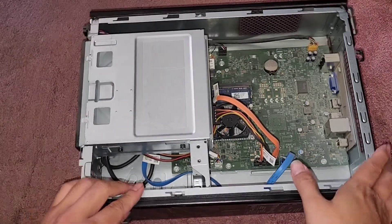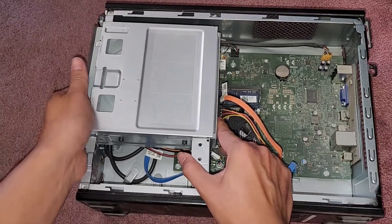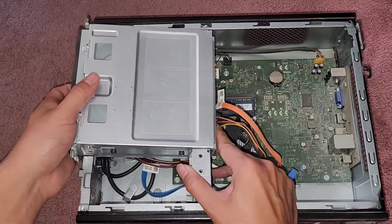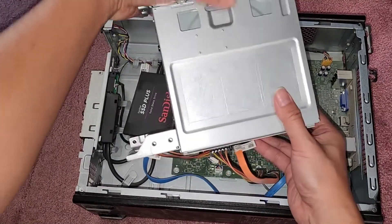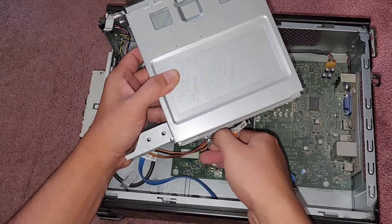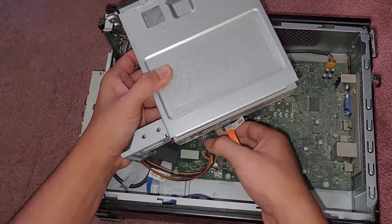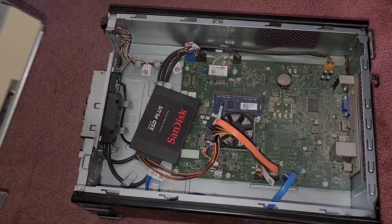Now that we've got all three screws out, let's go ahead and see how this slides out. It just pulls straight up, just like this. We are going to have to disconnect this stuff here, so let's pull this out and this out. It's easier to pull the power cable out and this cable as well.